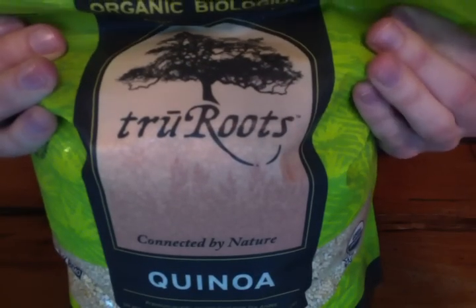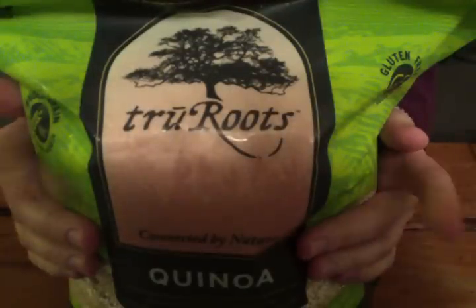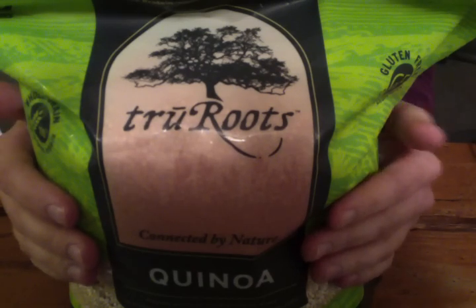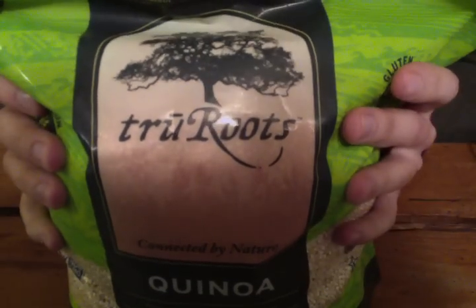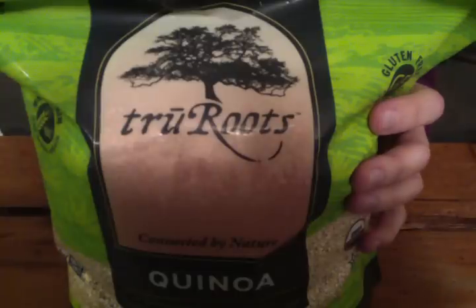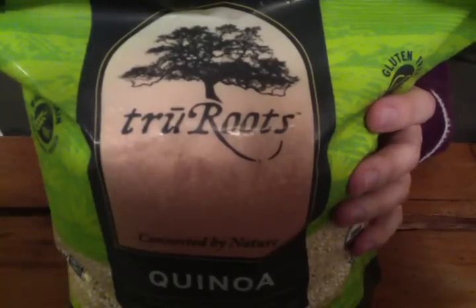Easy inspirations: serve instead of rice or couscous, use instead of oatmeal for breakfast — I don't do that — stir into vegetable soups or stews. I have to try that. Quinoa is a nutritious ancient grain containing a complete protein profile. It is grown at 12,000 feet elevation in the Bolivian Altiplano region. Our organic quinoa is pre-washed and further cleaned and packed in the USA to ensure highest quality. True Roots organic quinoa supports the livelihood of small family farms in the Andean plains.